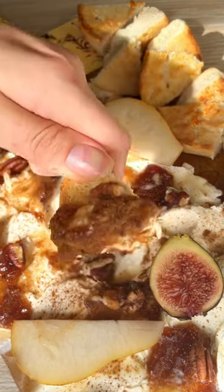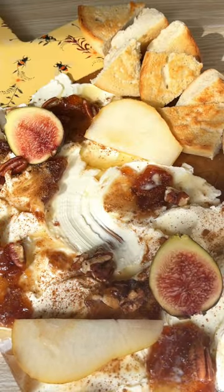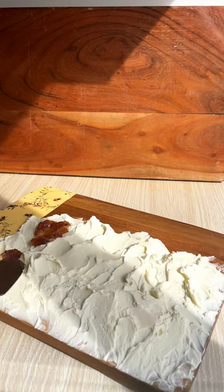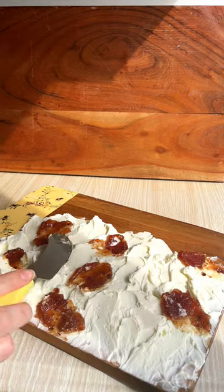By now we've all seen the butter board, but today we're going to make a cream cheese board. I started by spreading some softened cream cheese onto a cutting board, and then I decided to give it a fall theme.